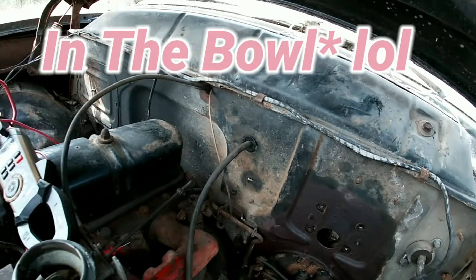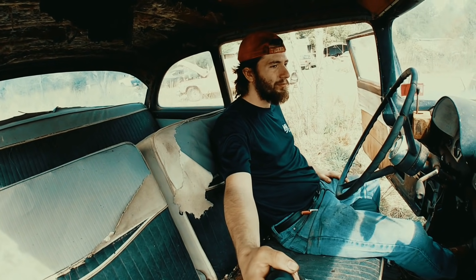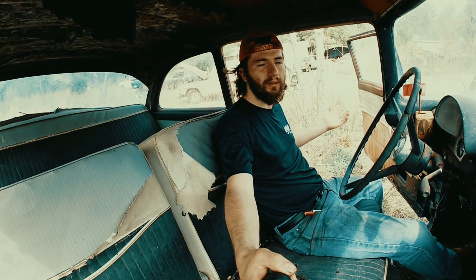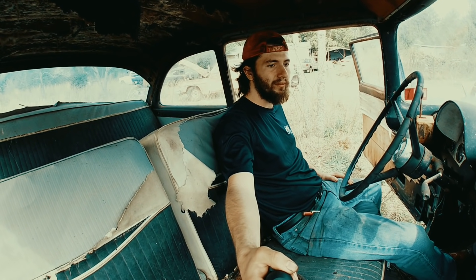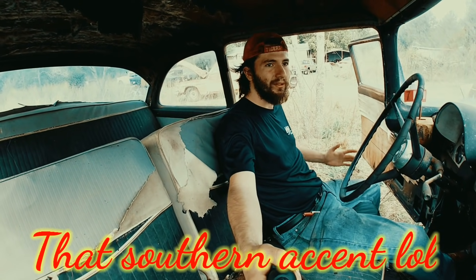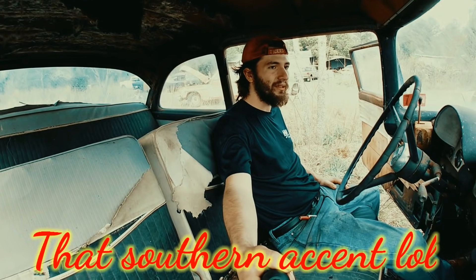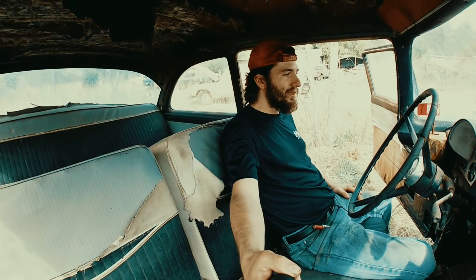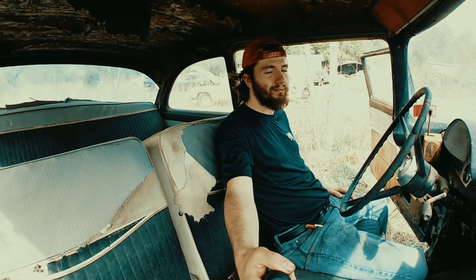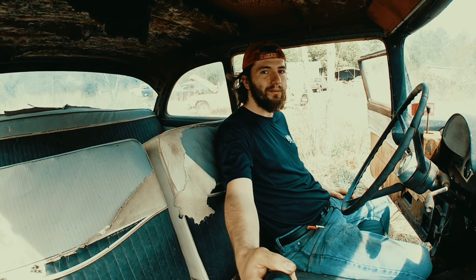It's getting windy and it's about to start storming, so that's the end of it. Thank y'all for hanging out with me and watching old 56 Ford run. She's been sitting for 35 years and I've had her now for four days and I got her to run on the first day messing with her within two hours — I'm pleased with it. She ran good. I wish I could rebuild the carburetor but I can't until the kit gets here. We've got to get that brake line and some other minor stuff and see if we can get her to drive.